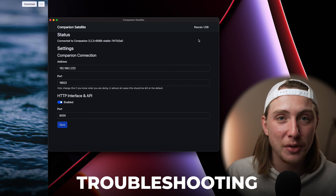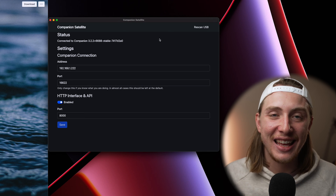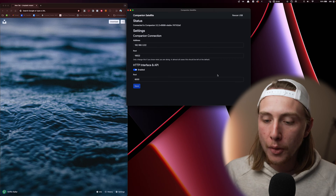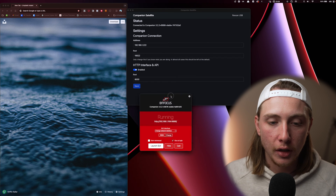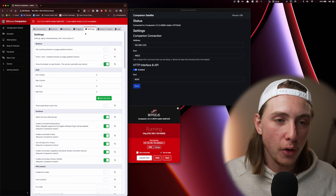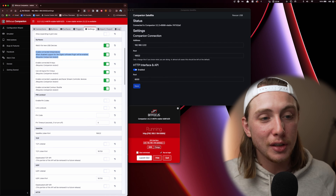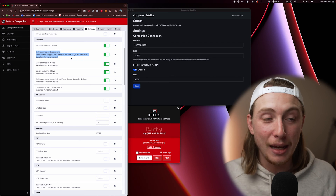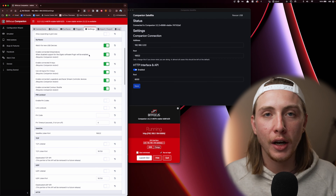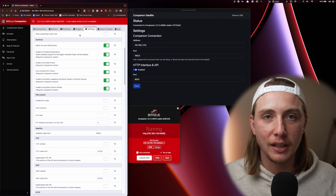If that's the case for you, first try the Rescan USB button — but I hit that button and it didn't do anything for me. Here's what did fix it: if your Stream Deck isn't pulling in the Companion buttons from your host instance, open Companion on your satellite machine, select the wireless interface, launch the GUI, go to Settings, scroll down to Surfaces, and make sure 'Enable connected Stream Decks' is checked on. When it's disabled, support for the Elgato software plugin gets enabled instead. Just make sure this is on — it will turn off the Stream Deck software and give you the best success when using Companion Satellite.